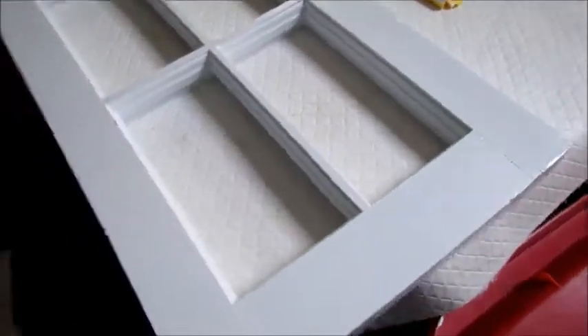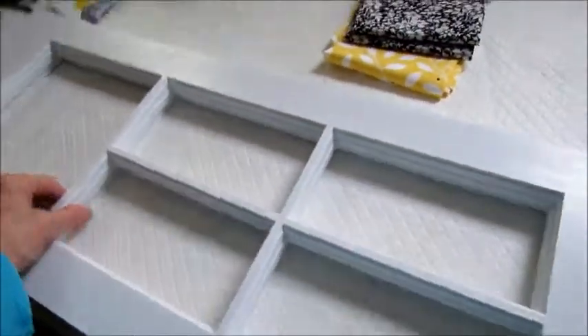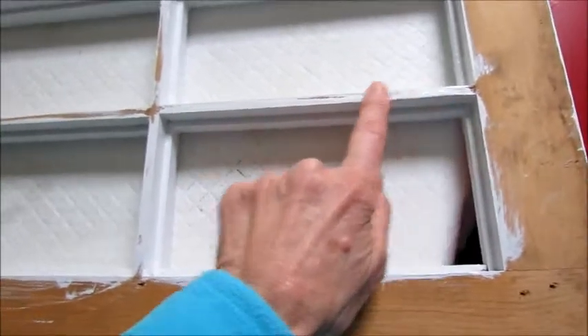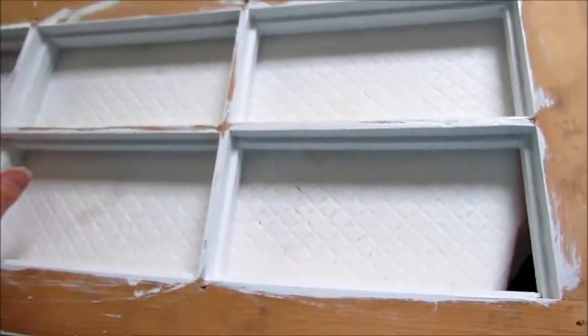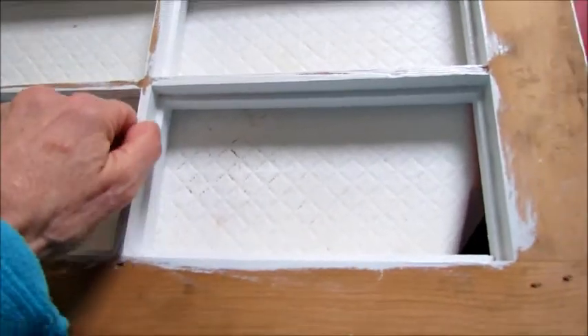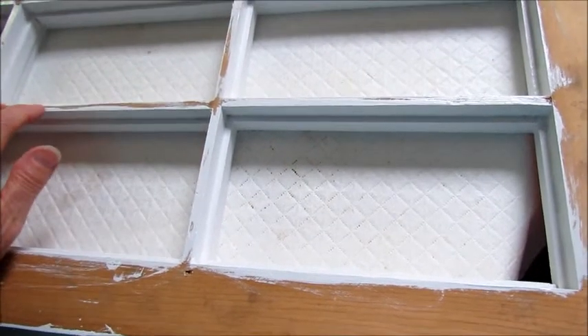I got my first frame painted — two coats of white paint last night. Now the problem is, after I finished painting this I realized I don't have a whole lot to attach these to, with these very small thin strips here. I think they're too thin, potentially to put a staple.